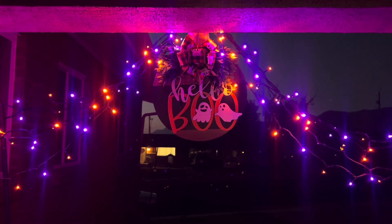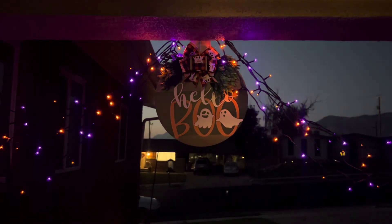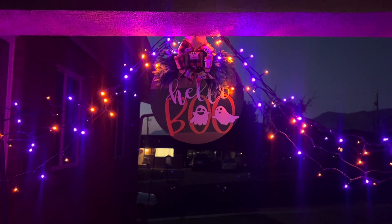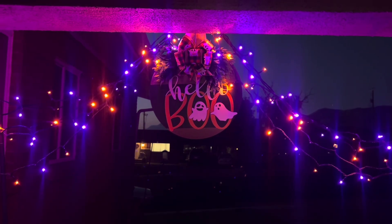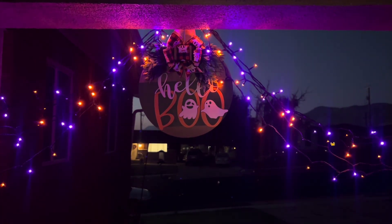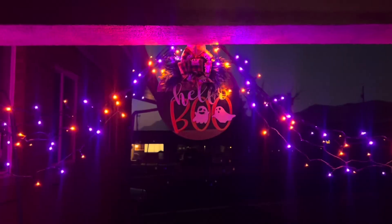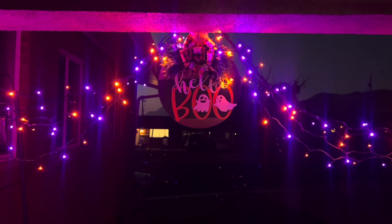Here is another mode where it goes from brighter to dimming out. This one has a lot of stuff going on — changes from the purple to the orange, and then we end back at where we started. So you've got all eight modes there.